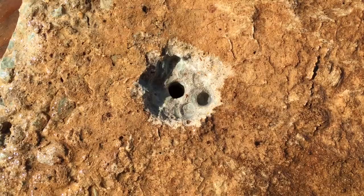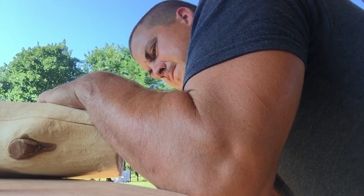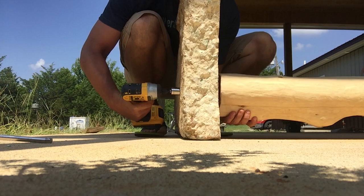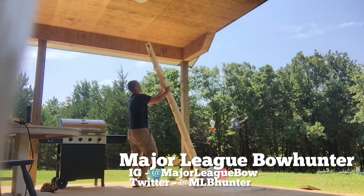I used a ten-inch by half-inch lag bolt with a washer. Then I took a three-eighths-inch paddle bit for my drill and drilled the pilot hole in the bottom of the cedar post. I connected the two from the bottom, took my impact driver, and started cranking away. It took a while to suck it in there, but once it did, most of that ten-inch lag bolt is inside the cedar post, so when you stand it up it is extremely sturdy.